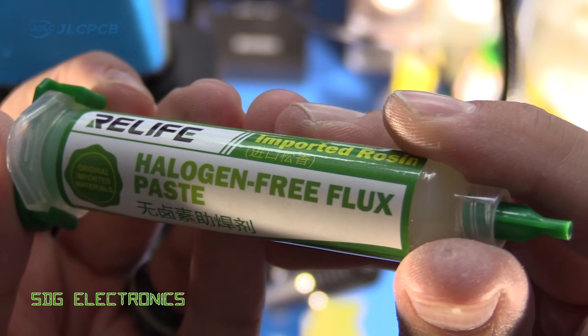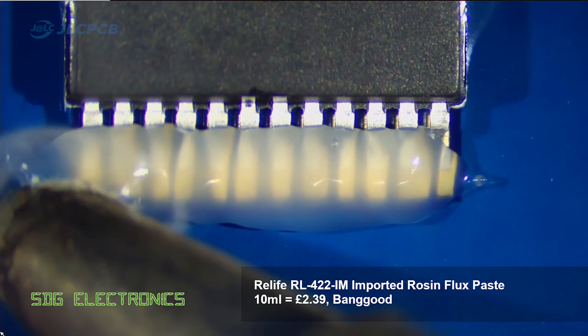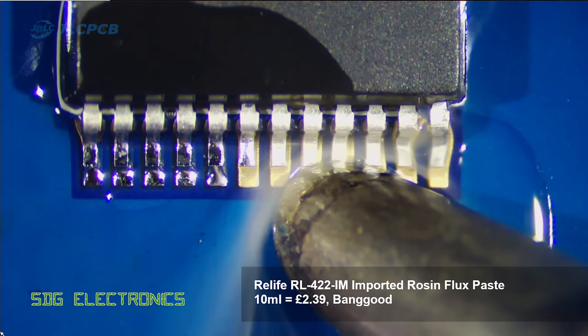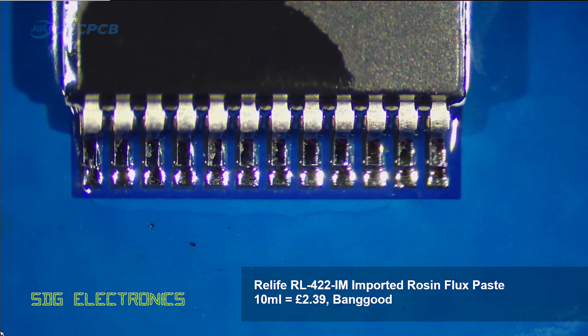Then we've got the Green Relife flux, which is the halogen free flux, and it flows much nicer out the tip of the syringe — really nice flowing. It didn't really give any negative results. I did have to run the soldering iron along the pins a few times, but I think that was user error rather than anything else. You can see it gives a really really nice joint.